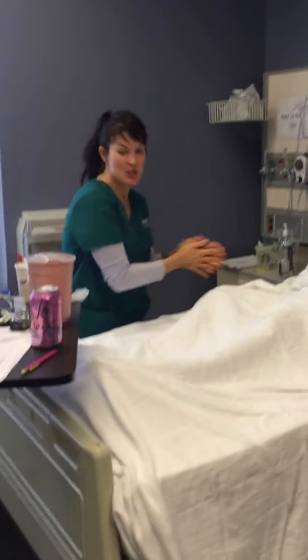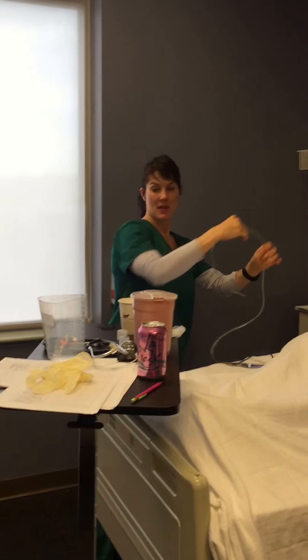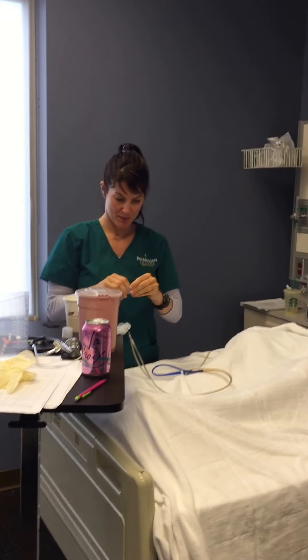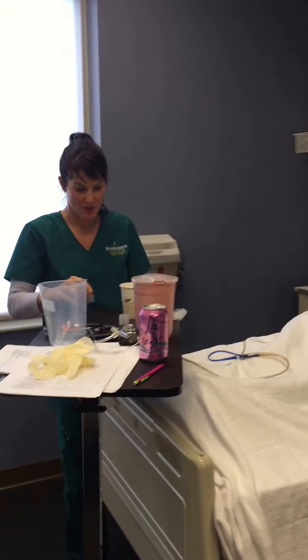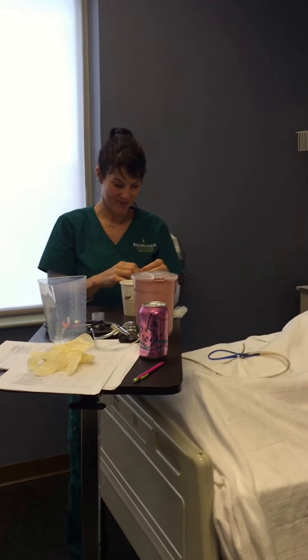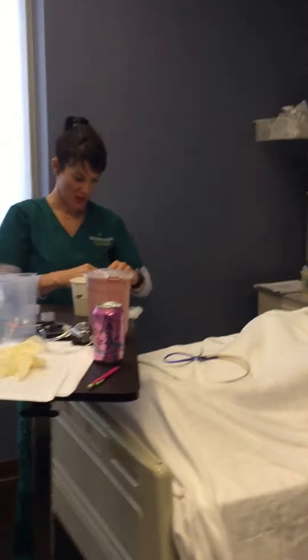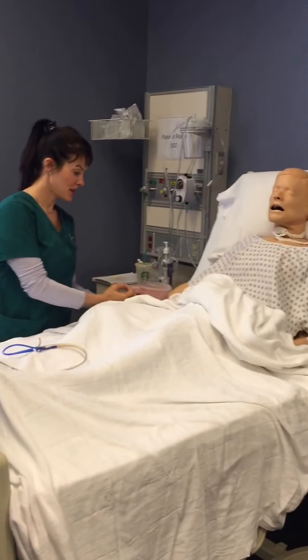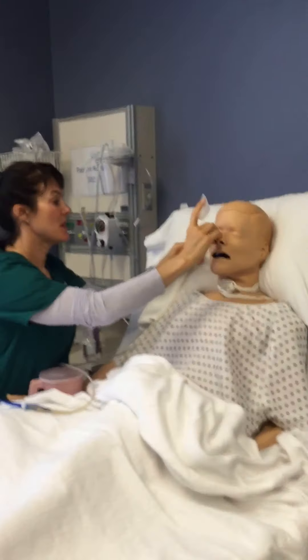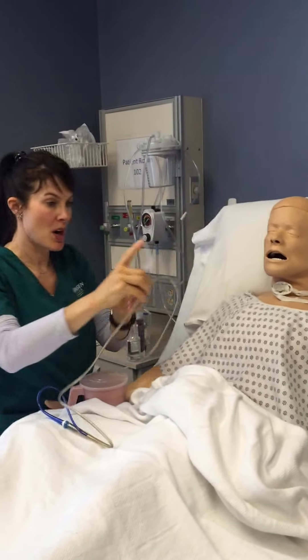So I've got some hand hygiene. First things first, I'm going to measure the tube. I'm going to use a gastric tube. Check the pH — it's all good. I'm going to measure my nasal gastric tube from the nose to the earlobe to the xiphoid process. I'm going to mark that with some tape.